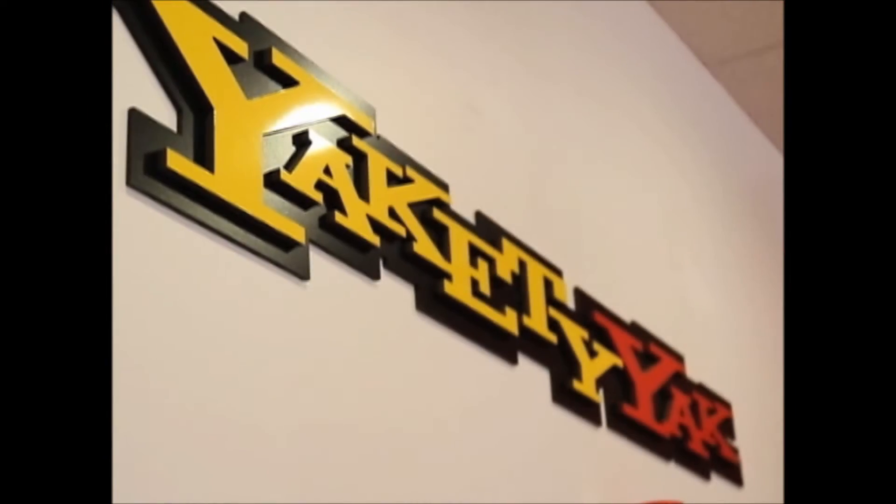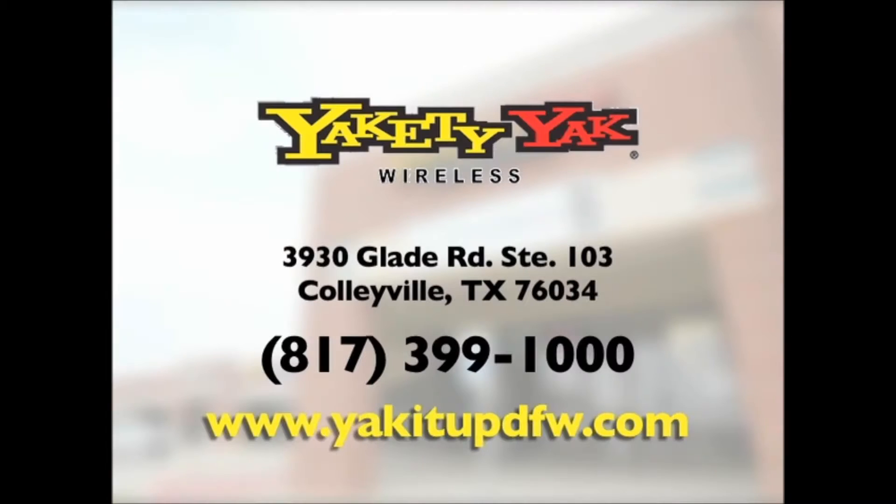Looking to save some money? We sell used and unlocked phones, and provide the best in iPhone repair. Come in to Yakety Yak Wireless for all your mobile phone needs.